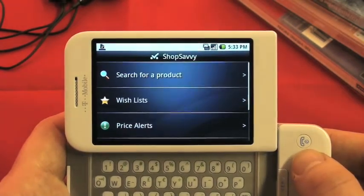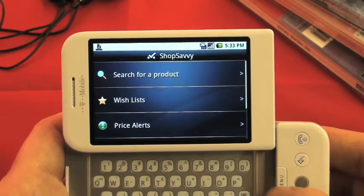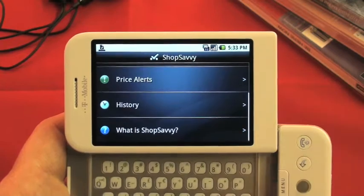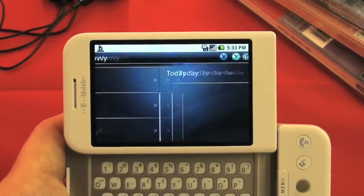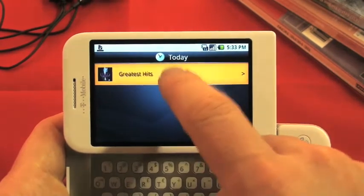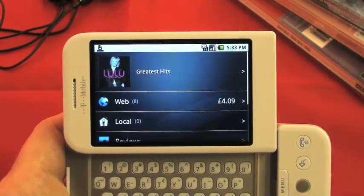There's also something called price alerts. What this does is lets you set a price that you want to pay, and ShopSavvy will let you know when somebody begins selling it below that price. And there's history, which collects all the things you've looked at and lets you easily find them again.